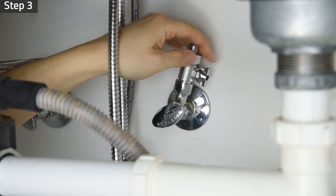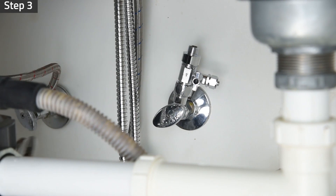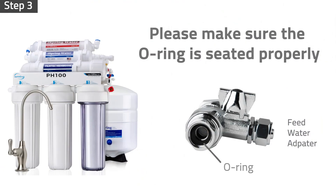Install the feed water adapter to the cold water supply valve and tighten it with a wrench. Please make sure the O-ring is seated properly inside the adapter to prevent leaks.